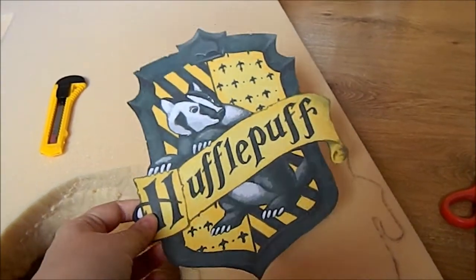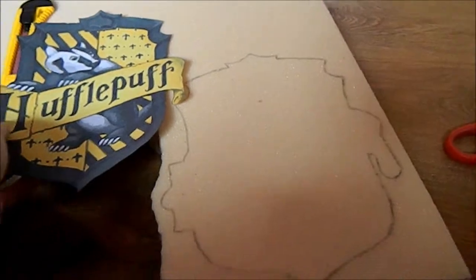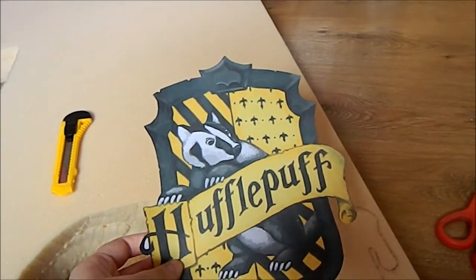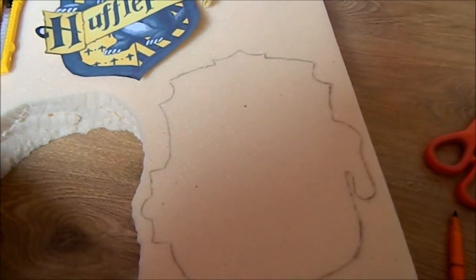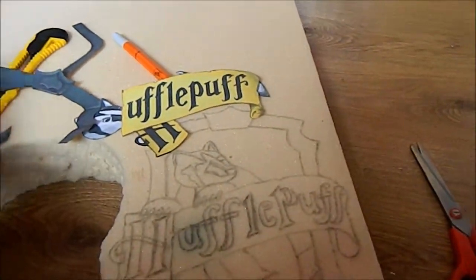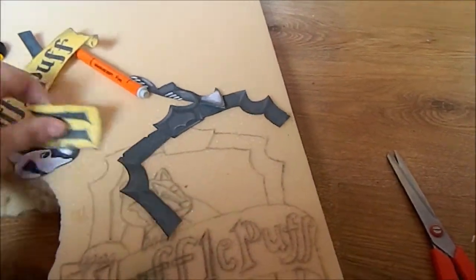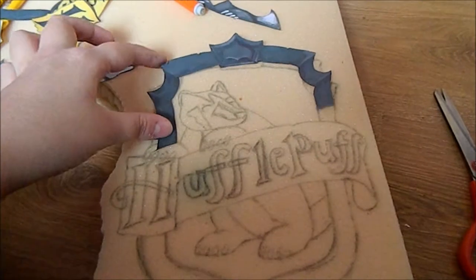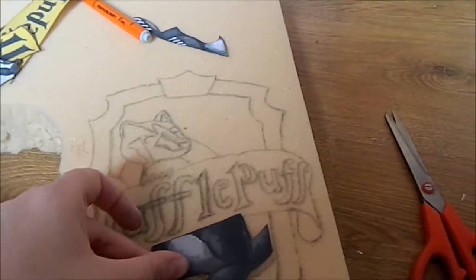First, you want to start off by cutting out your template and tracing it onto your foam. You can find this template just by searching up 'Hufflepuff template' on Google. Next, you want to cut out the different parts of the template and trace them onto your foam, like the border and the badger.